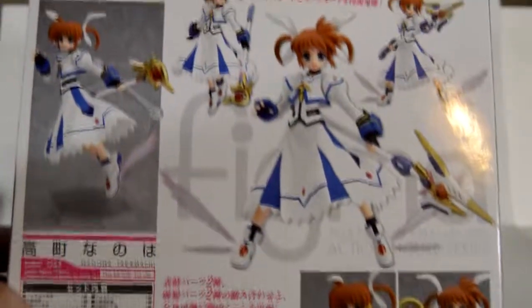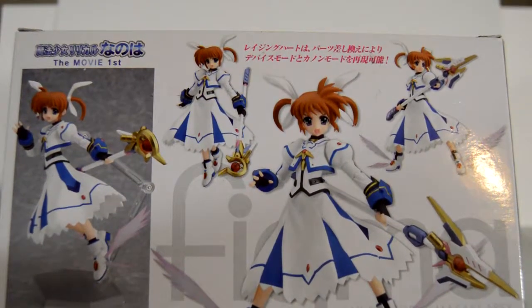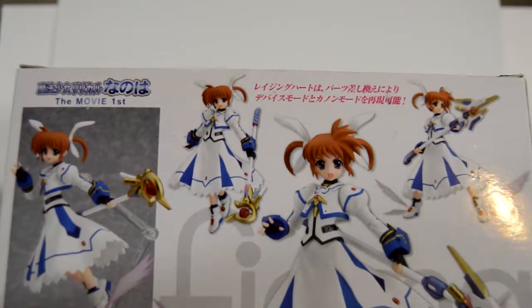This one has like no tape — oh, that's why it was $35, I think it was opened. But that's okay, I don't mind. It has a little insert showing you how to take the head off — or rather, how to open it so that you can change the hair and the faces.